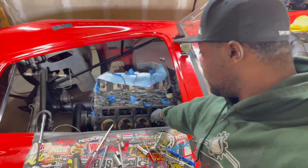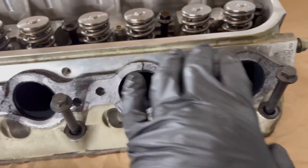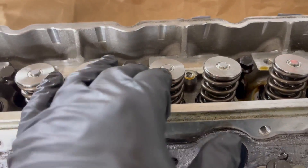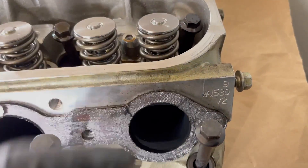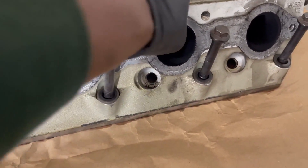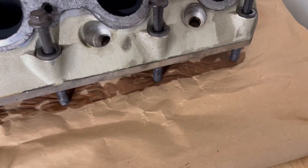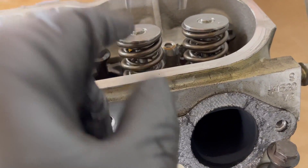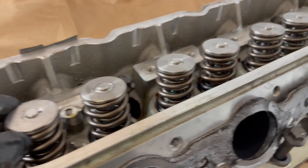I got the first head off. What I'm going to do now is clean this off, take the old header gasket off, and set it up with the tool. What I'm going to do that I couldn't do on the car is put something underneath the head to prevent the valve from going down at the same time as the spring. I'll get that situated and be right back.